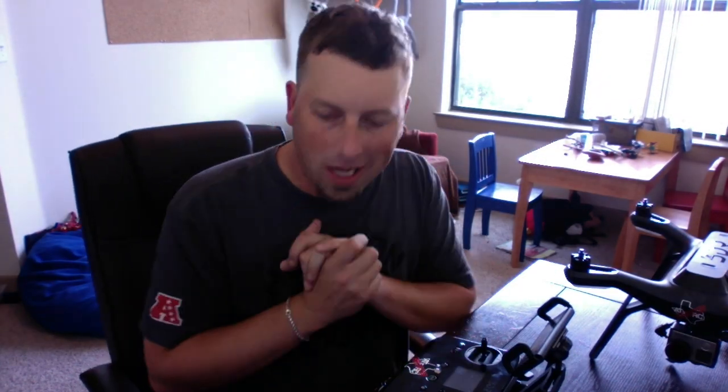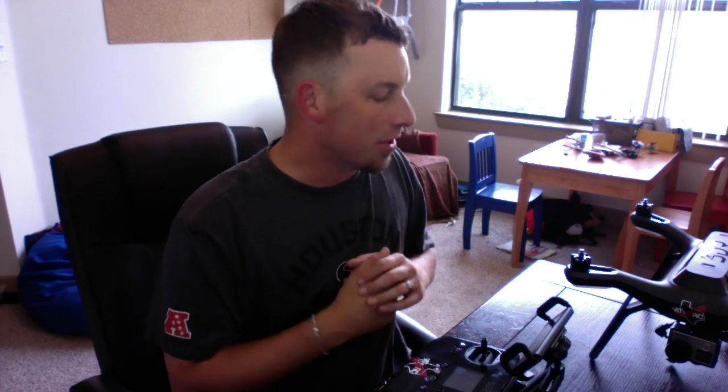Hey, what's up guys, Troy at ATXRC Productions. We just got something seriously exciting finally figured out for the 3DR Solo smart drone. People have been trying to figure out — me included — how to utilize Fat Shark Dominator V2s with Solo.